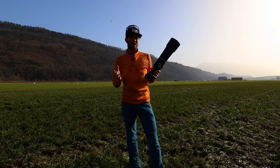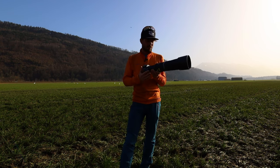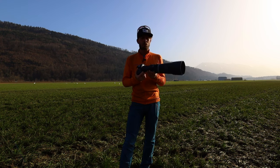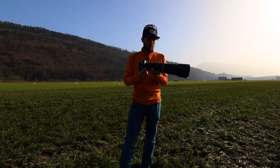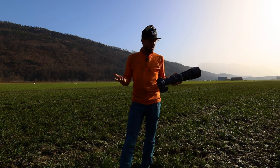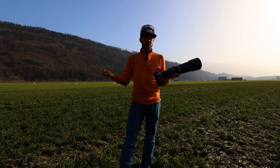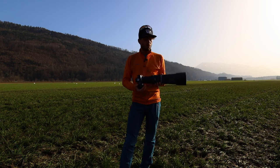The RF 100-500 also comes in a smaller package. That's probably my recommendation if you're asking me. But if you want to go on a safari or need that reach on a budget, this 800mm lens is for you. It's fairly cheap at 800 euros and really light for what it does.